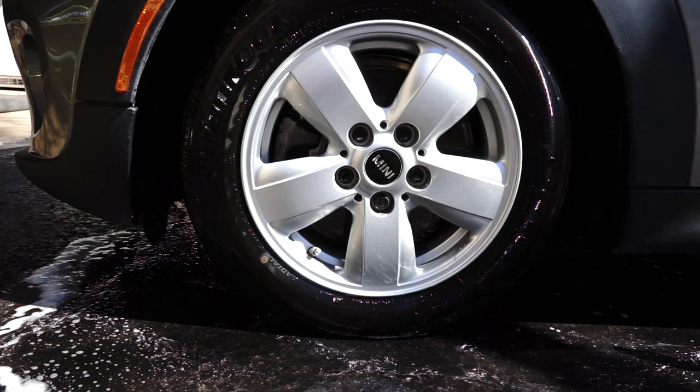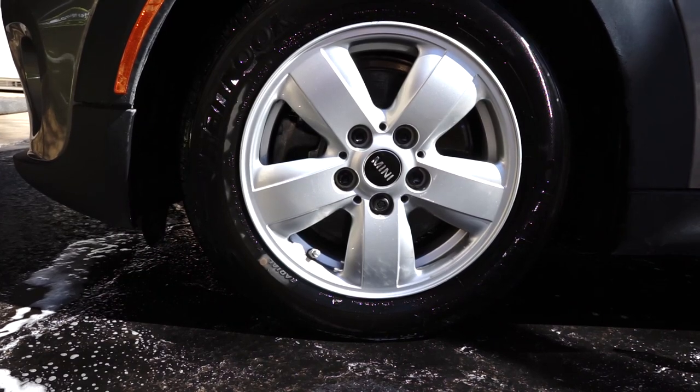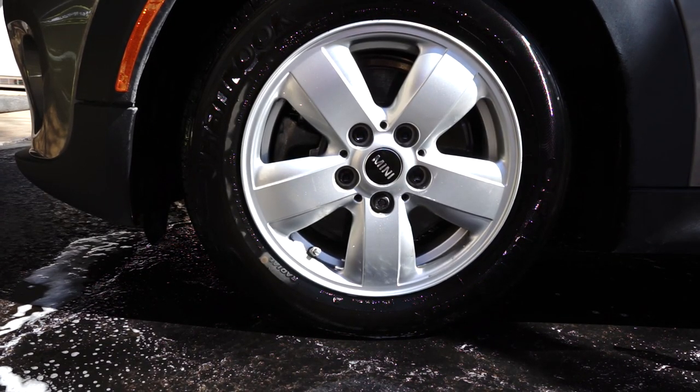So that's the results you can get with the Ultimate Meguiar's Wheel Cleaner. Now let's go try the Hot Rims Wheel and Tire Cleaner on the other side.